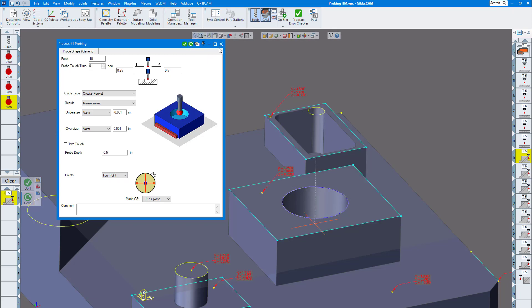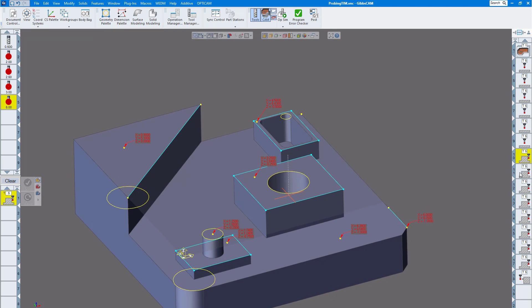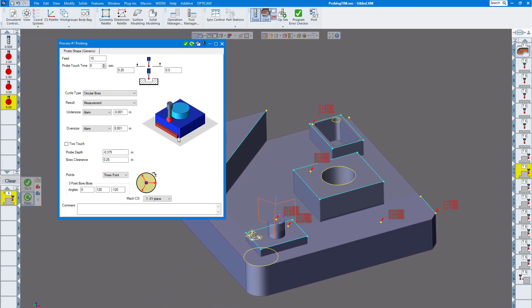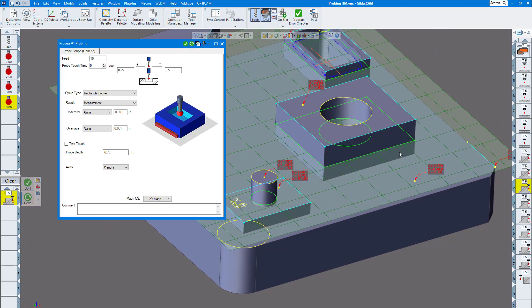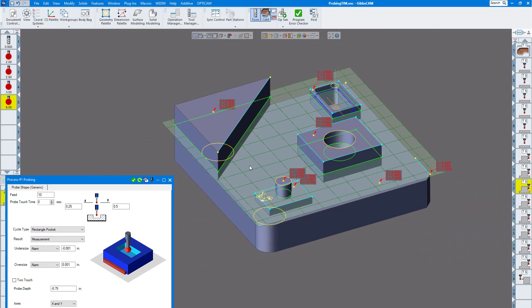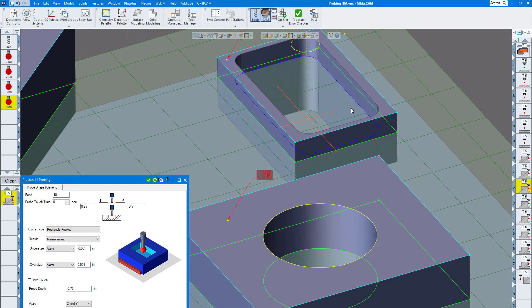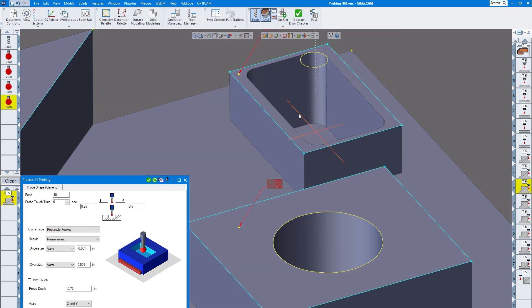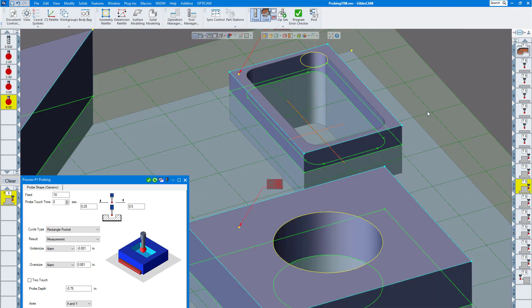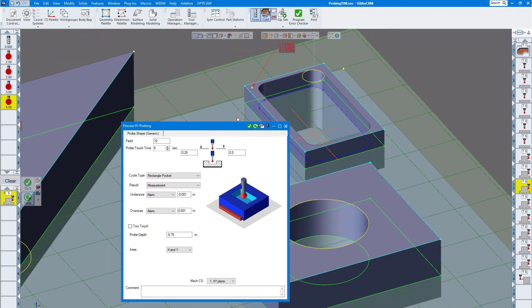If I click redo, you can see it probed the bore — that's using geometry, I just selected the circle there. Next, I'm going to probe a boss: basically the same thing, circular boss, give it your depth. You can see it's going around probing the boss. Then I'm going to probe a rectangular pocket. I chose rectangular pocket, put in the depth. You can also use the profiler — drag it to whatever you'd like inside the pocket, click on it, and click redo. You can see it probing the rectangular pocket.